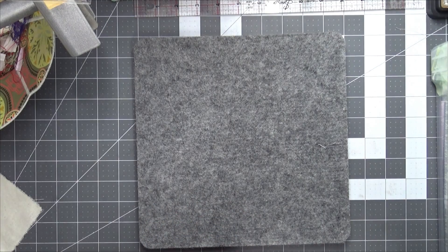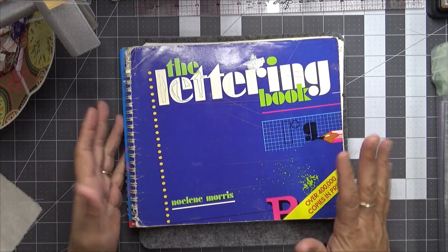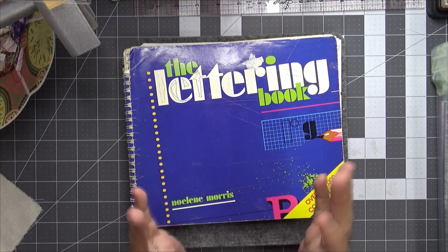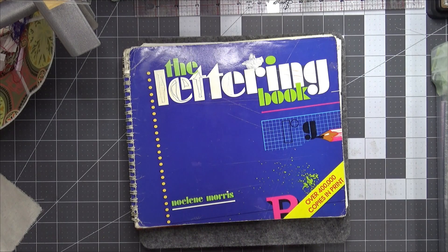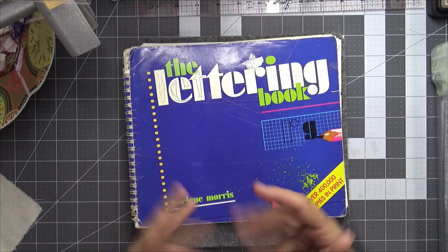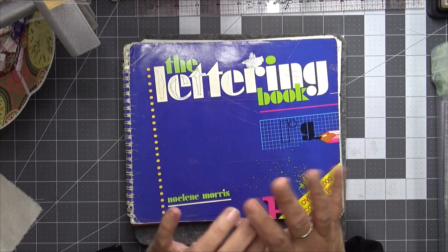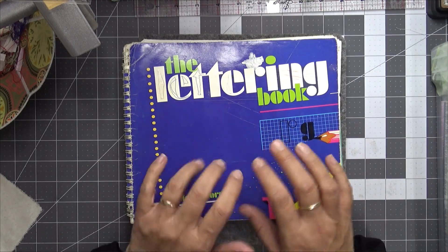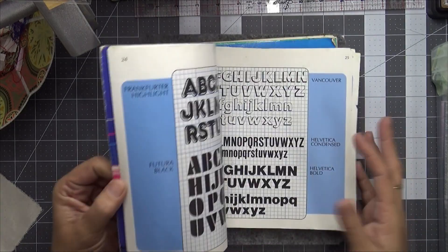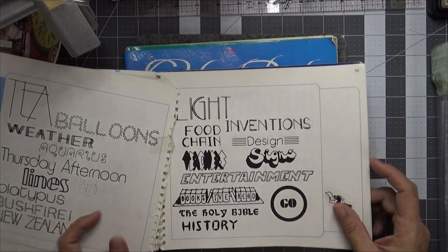A million years ago, back when you were in school, you had the Lucky Book Club — that's what we used to call it. It was a book catalogue system where you'd get a catalogue, look through it, take it home to your parents, and say 'Mum I want this book.' They'd put money in a little envelope and order it, and then it felt like forever before the books came back to school. I found this book a while ago at the op shop — this isn't my original, but it was one of my most treasured books when I was at school.